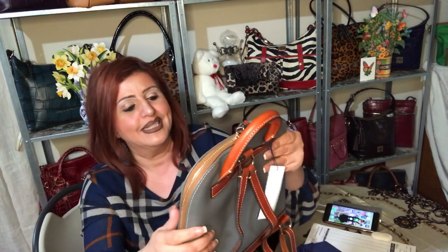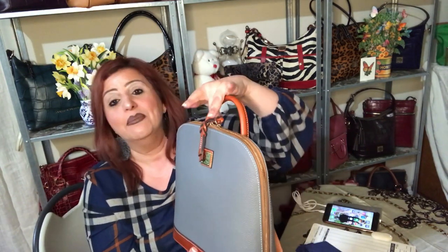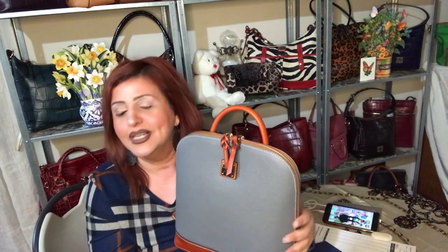Bag of the month, March — thank you so much everyone for stopping by. Thank you to all my regulars, love you guys. Thank you to all my friends I've made here. Oh my gosh, this community is amazing. I love watching all my other YouTubers — it is such a great community and I am so enjoying it.